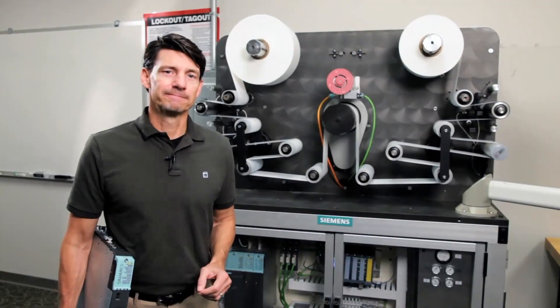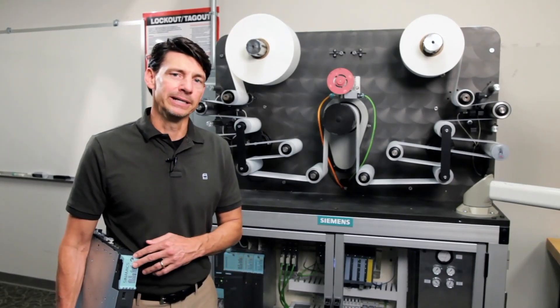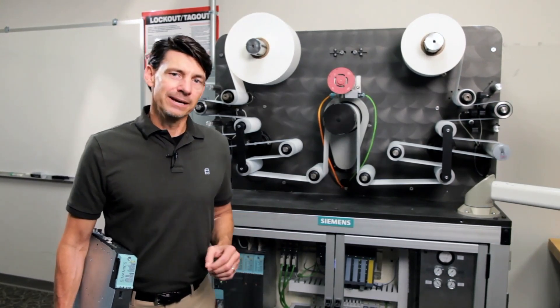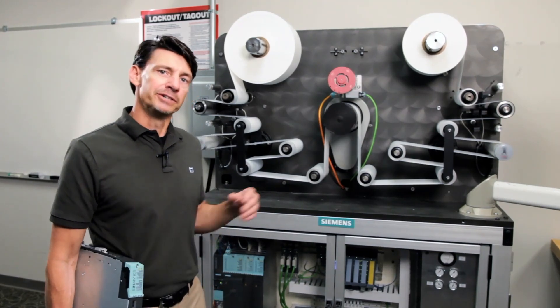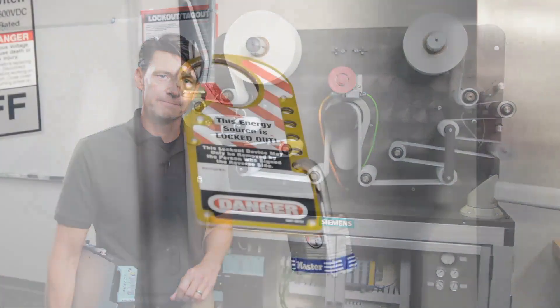Craig Nelson here. For our example Sinamics S120 motor module upgrade, we have a running S120 system on a four-axis converting machine. For Sinamics S120 book size format, we now use the new C and D type motor modules. If you need to replace one of the traditional modules with the new type, I'm going to show you just how easy it is.